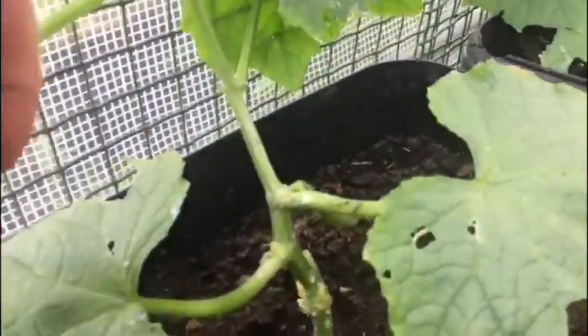These are the cucumbers - they're doing quite well actually. This one has started clinging on by itself with its tendril, and it's just starting to flower. But this other one has got quite a few flowers on it and is well ahead of the other one. There's also a little cucumber growing at the bottom.